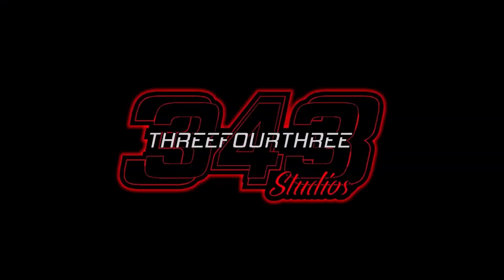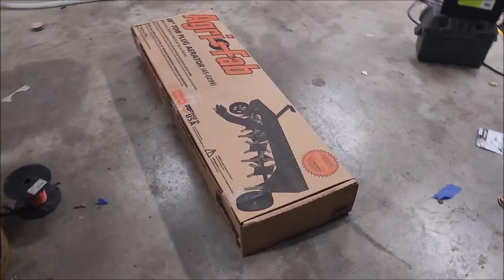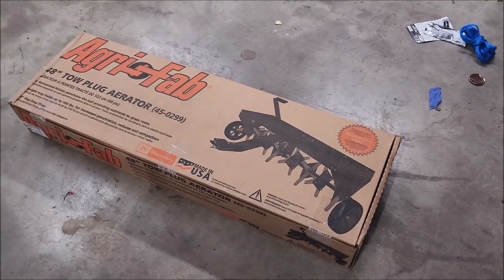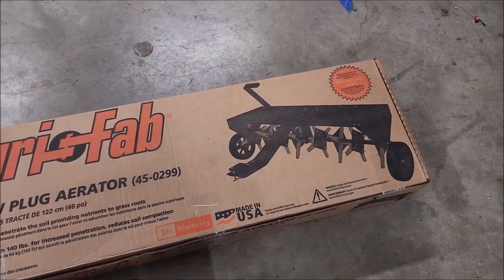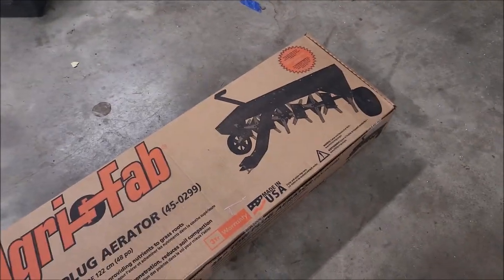This video is made possible by 343 Studios. What's going on — we have a new piece of equipment. It looks like a plug aerator — exactly what it is — a tow-behind plug aerator from Agrifab. We're going to put this together here at my friend Dustin's house.